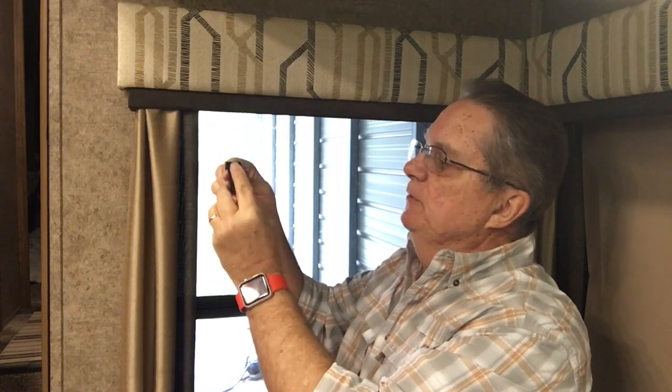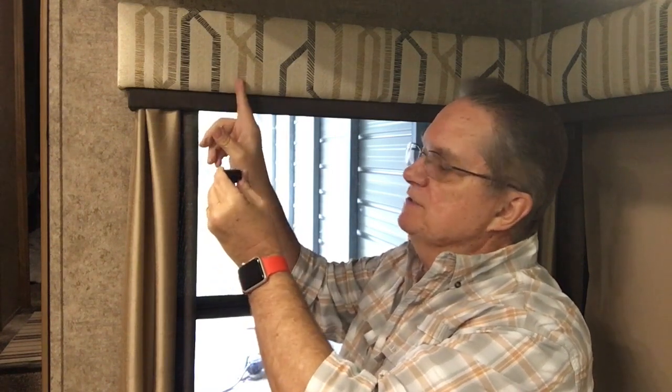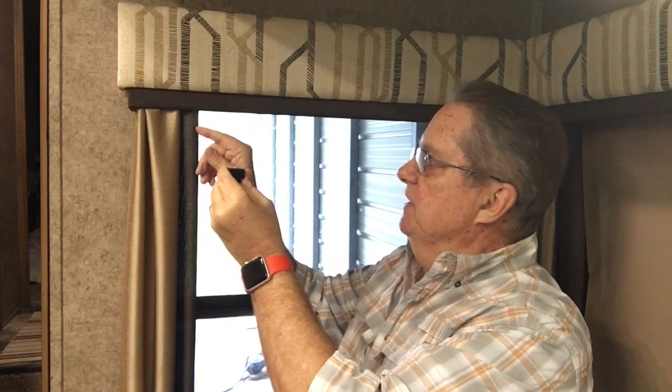The first step is to remove the screws attached to the valance. You also need to check because there may be a screw on the side of the valance attaching it to the wall. Mine had these attachments but they were just going through the fabric and they weren't providing very much support at all. So I'll remove those screws and take the valance off.